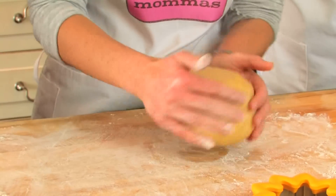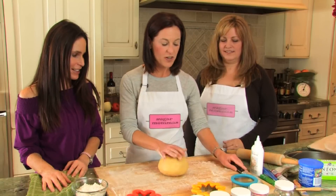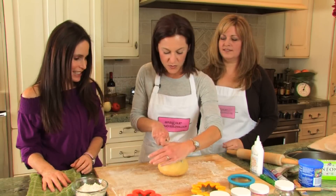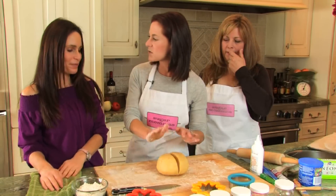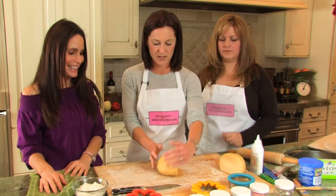Here is basic Sugar Mamas cookie dough. This is one batch of dough and you can find the recipe on ModernMom.com. We are going to cut this in half. Is this chilled? This is chilled. You chill your dough for one hour, and it does say that in your instructions in case anyone forgets.